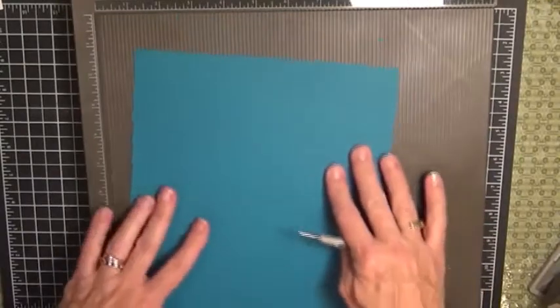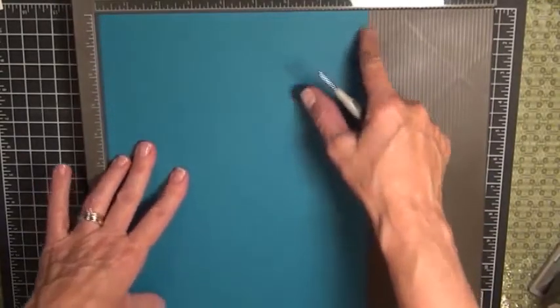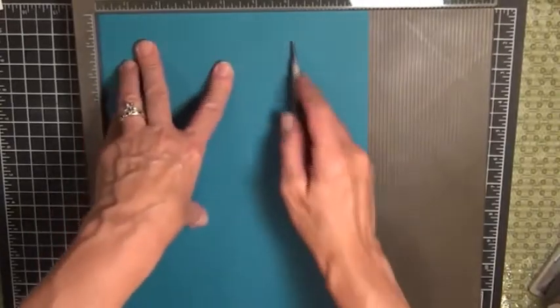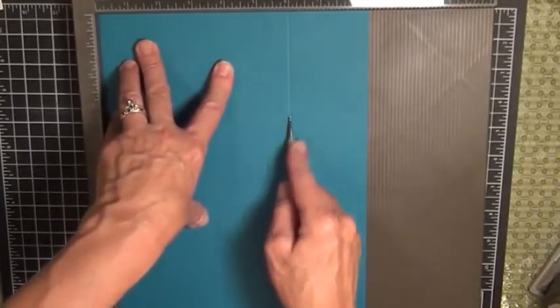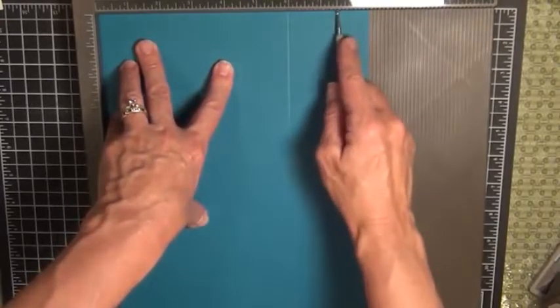Then you're going to turn it so that the small edge — the eight and a half inch edge — is at the top, and you're going to score it at six inches and seven and a half inches.